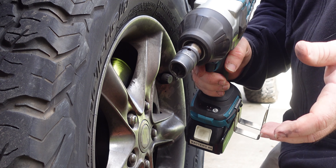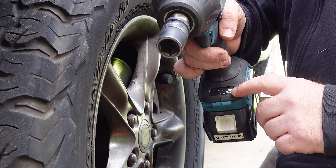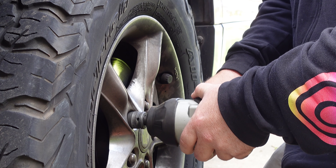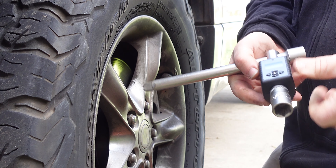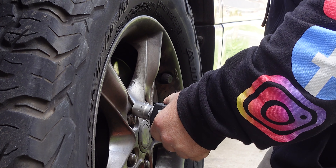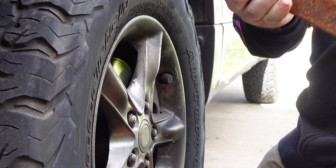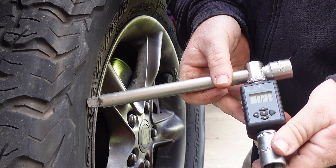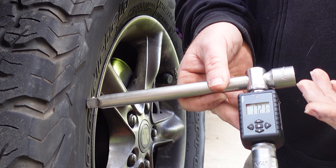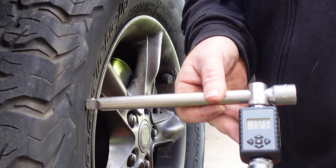But before we pull it apart, I thought it might be interesting to check how much torque it does have. I've loosened off this wheel nut and I'll put it on the softer setting, which is number one. We'll tighten it up and use this max torque instrument here to see exactly how much torque it takes to undo it. On the softer setting, to undo that wheel nut - 172 newton metres.